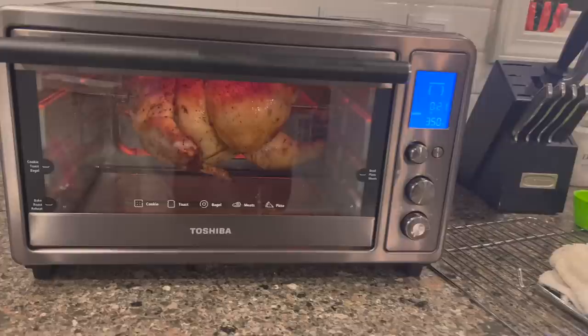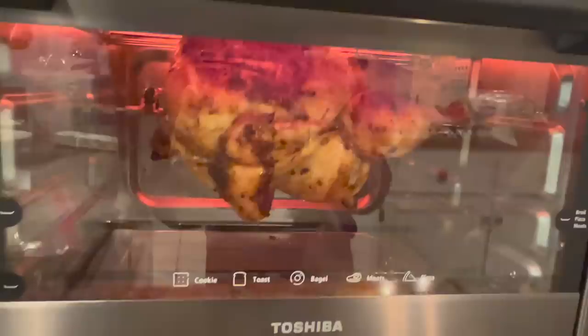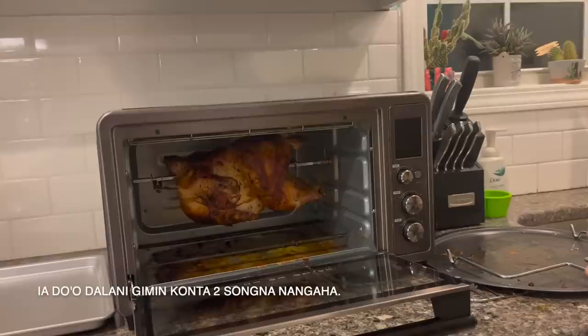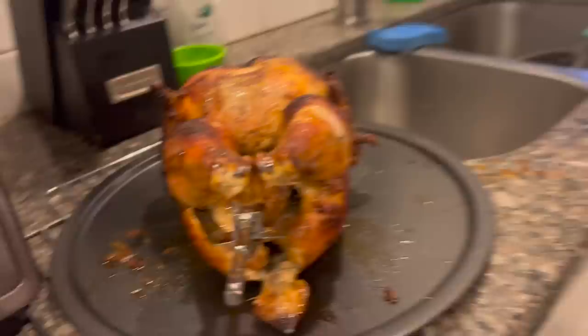It looks like it's over halfway done — there's 21 minutes more to go and it's looking good. All right, the chicken is done now. We did have to bake a little bit longer because the chicken is big. It's automatically set for one hour, but it takes two hours because it was a six-pound bird — this was the smallest chicken they had. And this is the chicken — it looks really, really good.